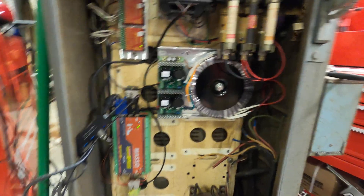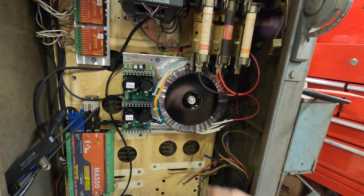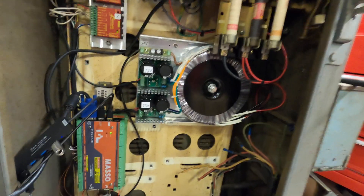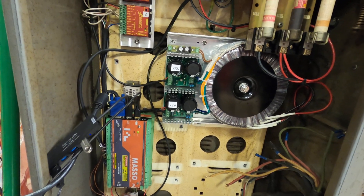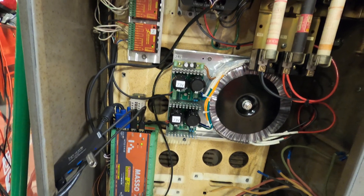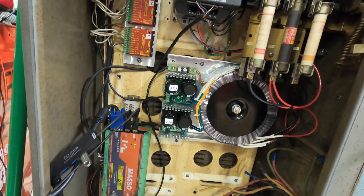This is the power supply I bought to replace the three big transformers. It has two 73-volt DC outputs and a 24-volt DC output, so it's a triple-tap power supply.